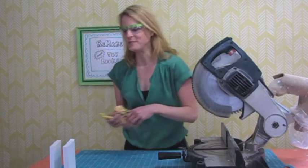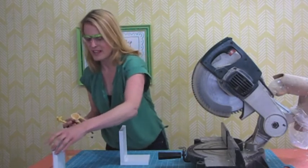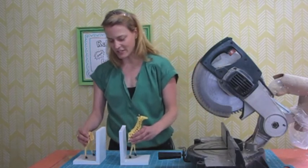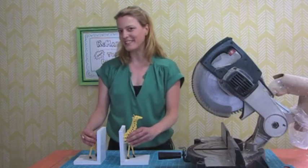And that's all there is to it. Now I'm going to take a hot glue gun and just glue these guys on, and your bookends are done.